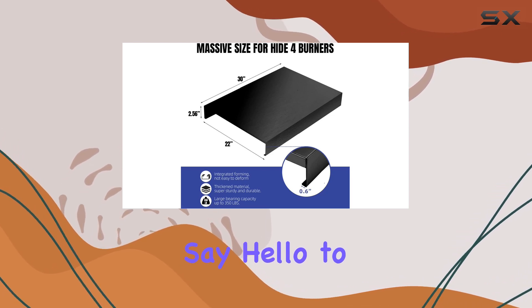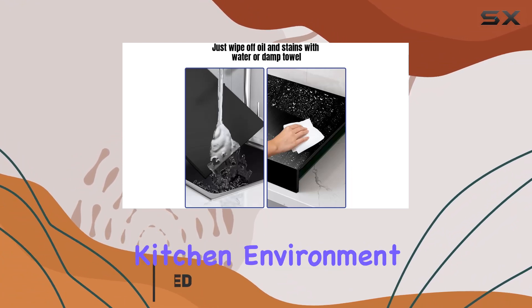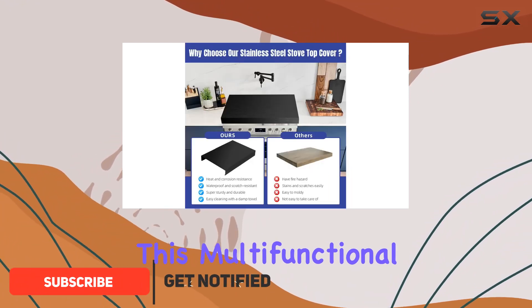Are you tired of constantly cleaning your stove and struggling to find extra workspace in your kitchen? Say hello to the top stainless steel stove top cover, your solution to a cleaner and more organized kitchen environment.